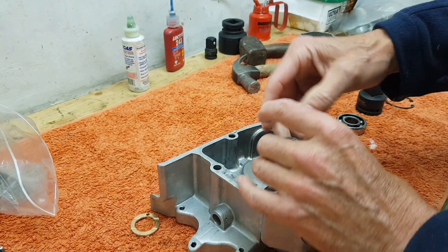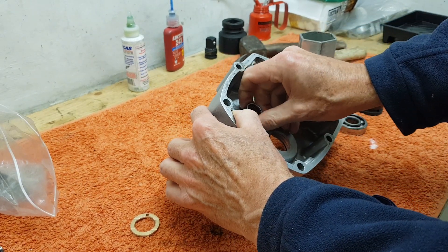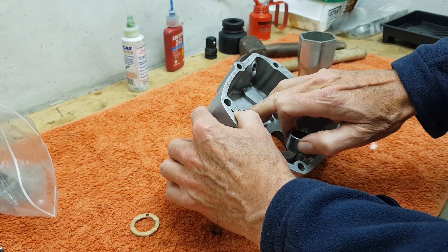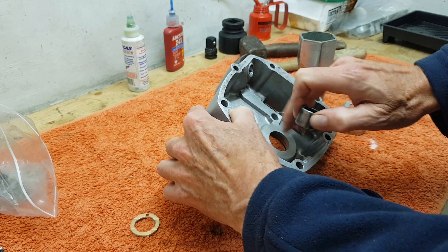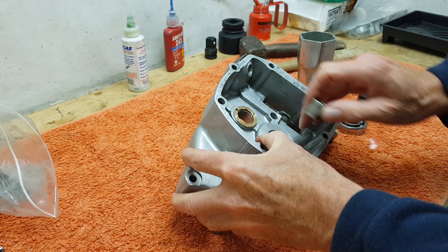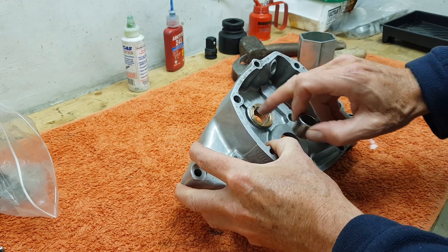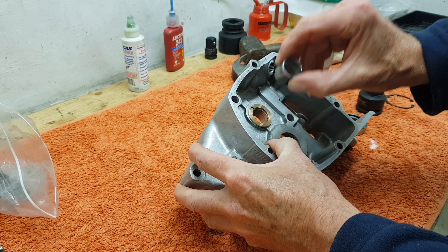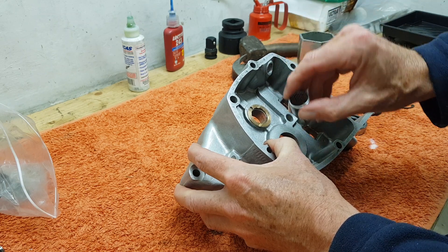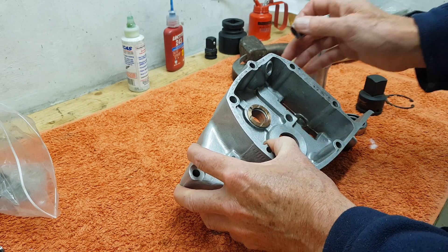Then we've got the layshaft bearing, and that comes in from this side. It just needs to sit proud of the inner face so that it will hold the thrust washer in place, but below the level of the thrust washer so that the layshaft doesn't run on the edge of the bearing but runs on the thrust washer.